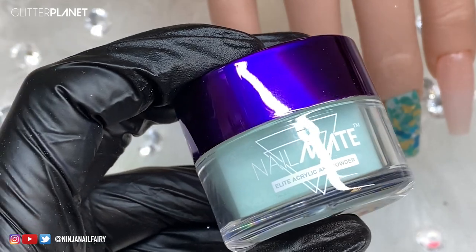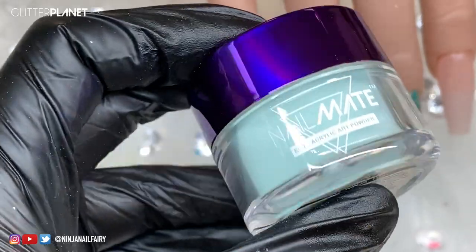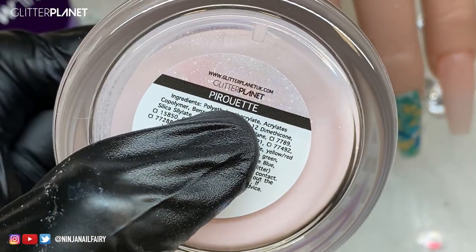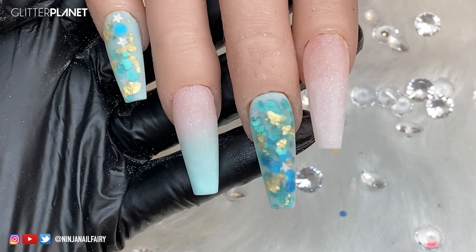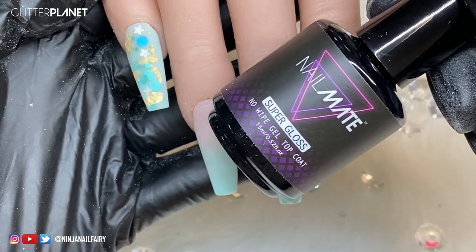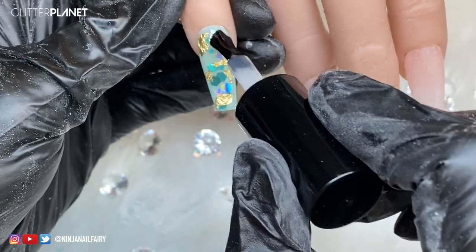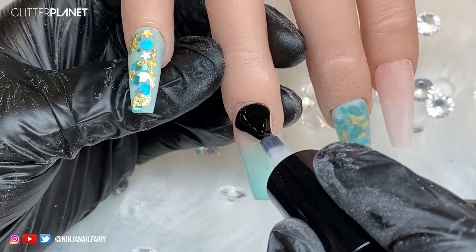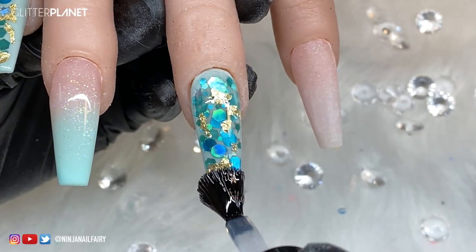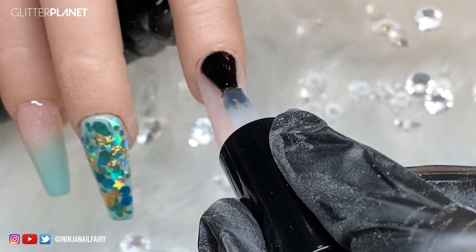I just wanted to share the powders I've used today: Mint Ninja, available in 28 grams and 10 grams, and Pirouette, our gorgeous shimmer glittery cover powder - I absolutely live for it. Meanwhile, I've filed and buffed the set off camera just to speed things up, and now I'm using the Super Gloss gel top coat. This is a no-wipe top coat, so once you've cured it it's good to go - no need to wipe off any tacky layer. I'm just applying that to all of the nails.